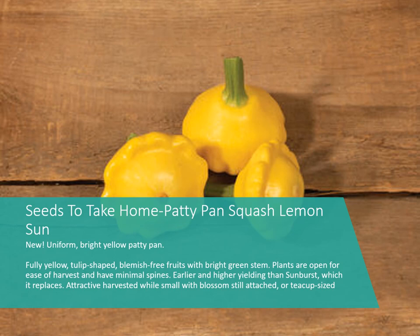Then we have Patty Pan Squash 'Lemon Sun' — a newer variety bred to be smaller and more uniform with blemish-free fruits. I like this one because it's cute and has a great color. You can cook and eat these whole. If you haven't had patty pan, it tastes much the same as yellow summer squash — it is a summer squash.